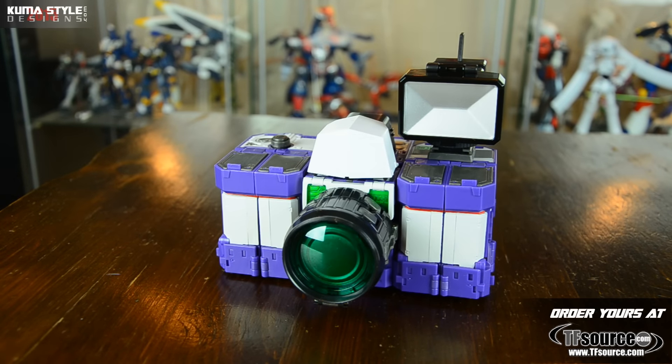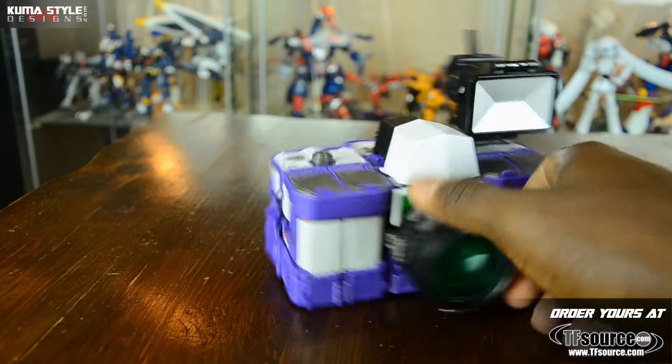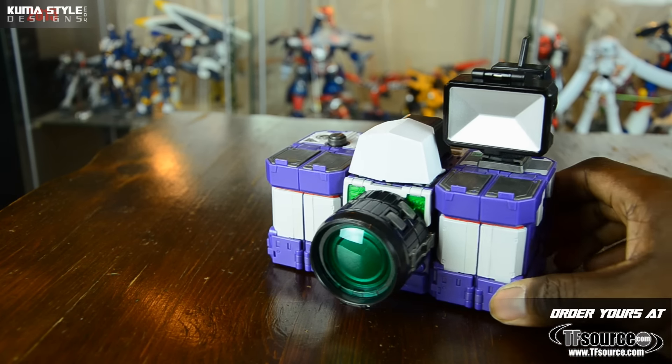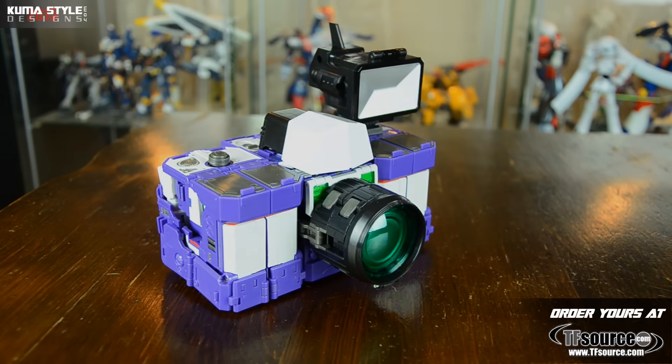Final thoughts: I'm not a huge Reflector mark or nerd or anything like that, but I think this is a really well done representation of them. If you have any interest, I definitely recommend it - the quality's there, the transformations are intermediate at most. It may take a couple of times to master, but once you do each bot shouldn't take more than a couple of minutes. You either like the G1-ish style look or you don't. I like the weapons included, the extra faces, and the miniature camera - awesome. Give it a shot. This has been Make Toys' MT Remaster Series MTRM-07, the Visualizer set. Order yours at TFSource, link in the description - see you next review.